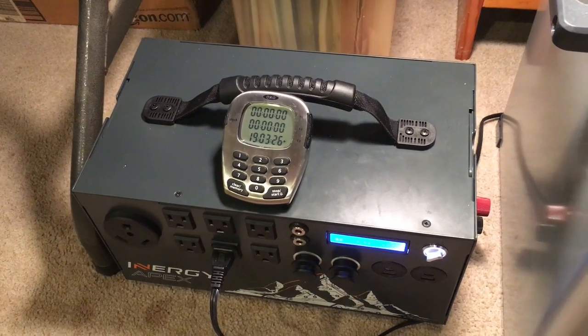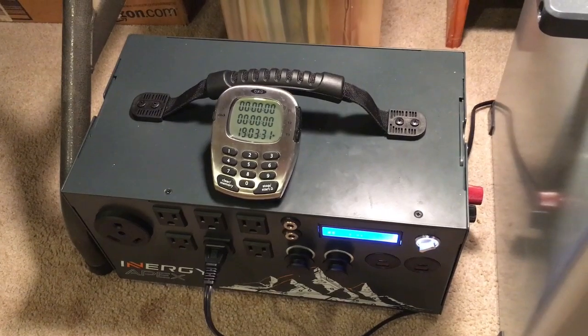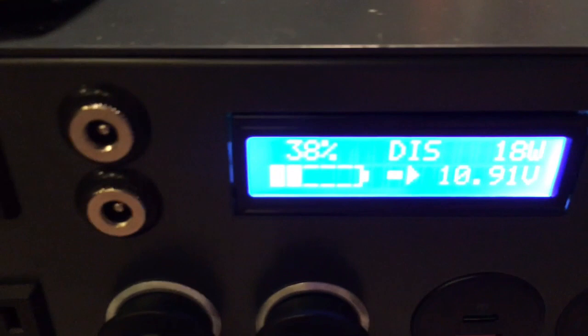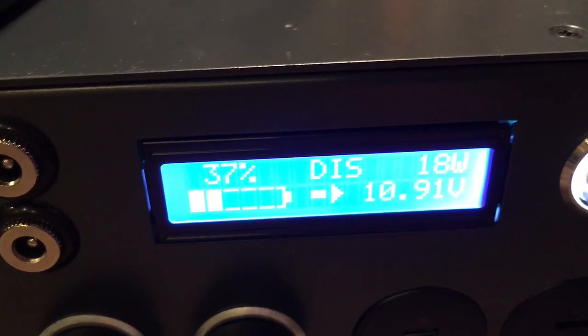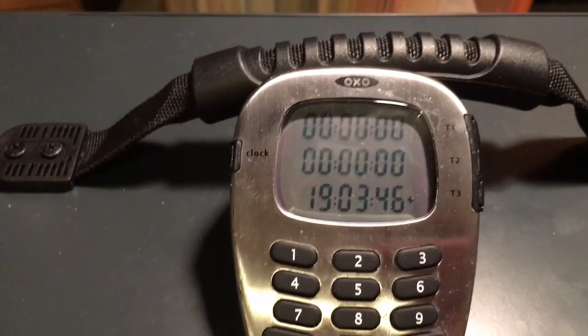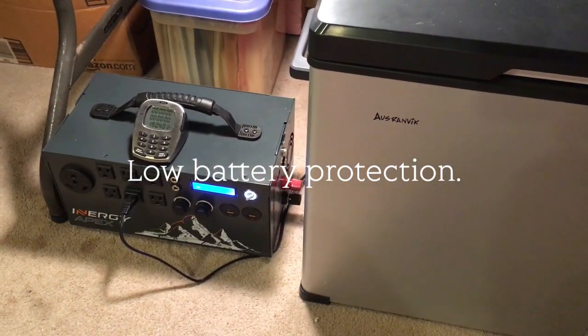Here we are 19 hours later, and I can tell you one thing — this is not gonna work for me. We're at 38% and I'm not even to 24 hours. It's working — it's definitely only shutting off when running on DC because of that low voltage protection. The Apex will run this thing just fine; it was definitely not the Apex causing the issue.